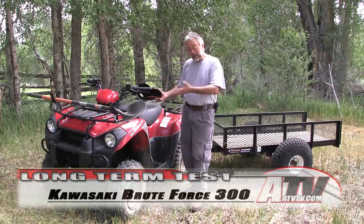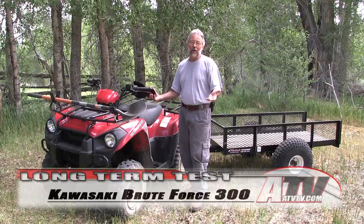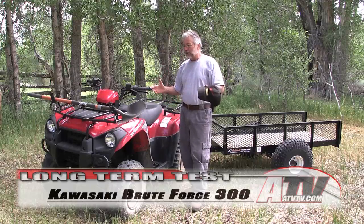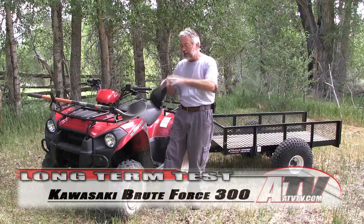Again, except for that fuel gauge going bad, we haven't had any problems in 200 miles. This thing has just worked flawlessly — it starts right up, the shifter goes right into gear, everything has worked just fine.